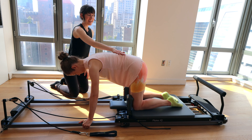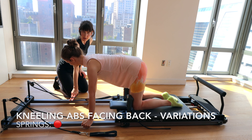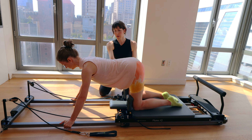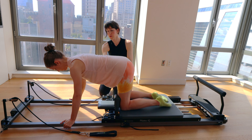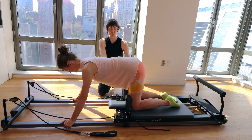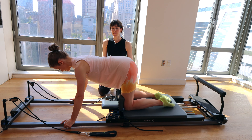Bring your spine back to neutral. Bring your rib cage up, and walk your hands out a little bit further on the frame so you've got somewhere to go. Keep your spine in neutral. Take a big breath in, exhale. Engage your abdominals as you pull the carriage forward using your upper body and your core, and bring it right back.